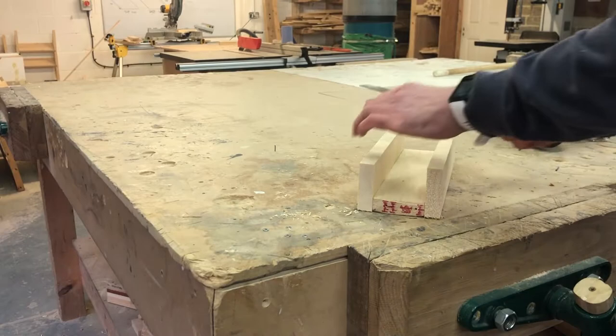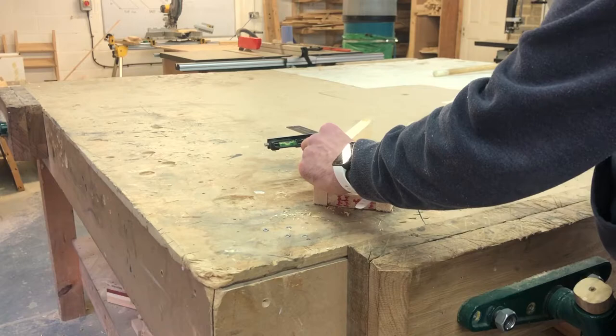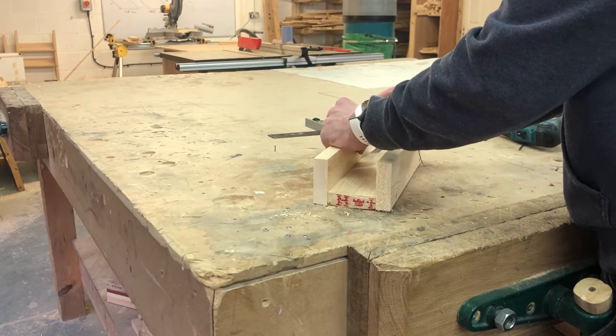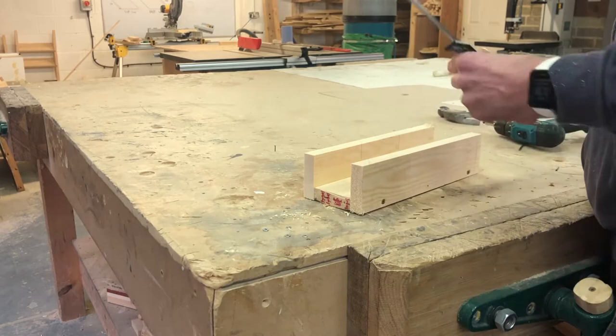Now you want to be marking out your 45-degree angle for your skirting board. You want to be marking it out both ways. I will be having videos showing you how to mark out a corner that's not 45. Set the height square to the internal part of the miter box and mark it all the way round.